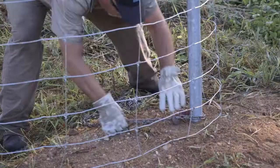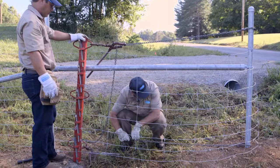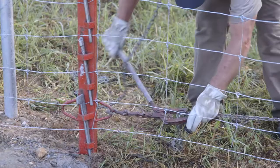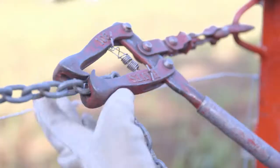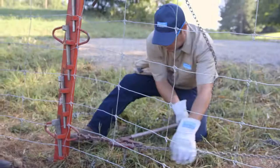Repeat the procedure at the bottom of the brace. As you work the chain strainer back and forth to tension the fence, move only two links at a time and work to keep the fence fabric square.